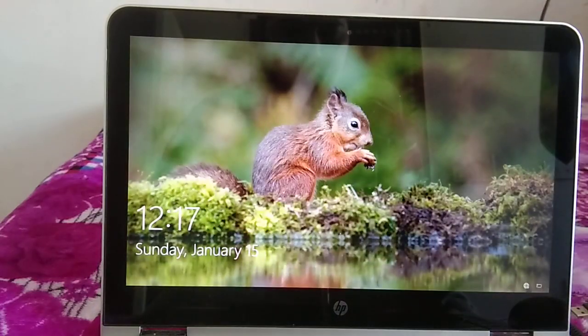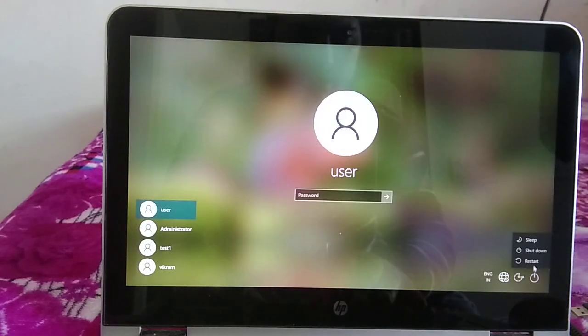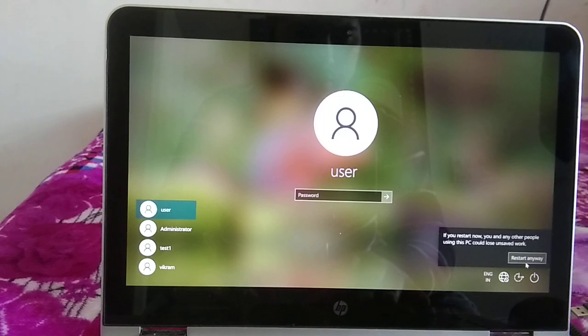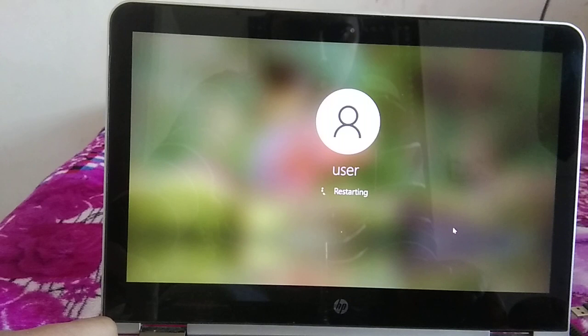The system has now booted successfully. If your issue is fixed at this point, great. If not, we can troubleshoot further with additional steps.